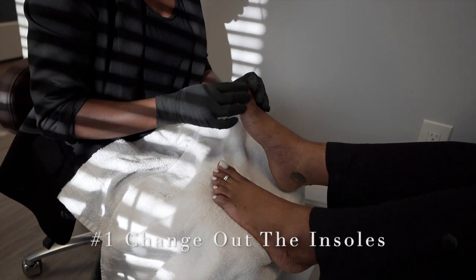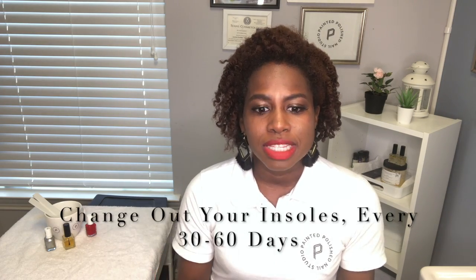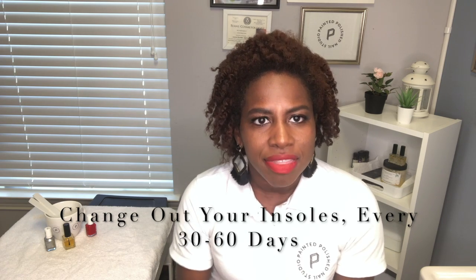I highly encourage people to change out the insoles in their shoes, doing this every 30 to 60 days. This will help the smell not just stay in the shoe. By switching it out, you give it a moment to completely dry, and you can make sure there's no buildup of bacteria, fungal, or anything of that nature.